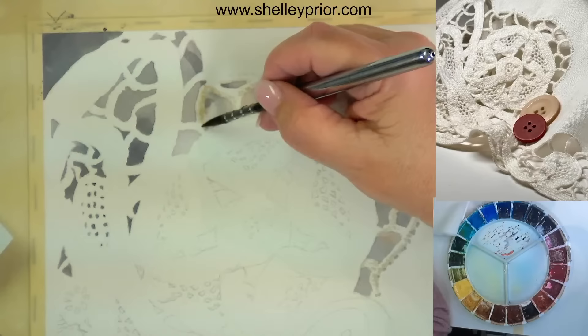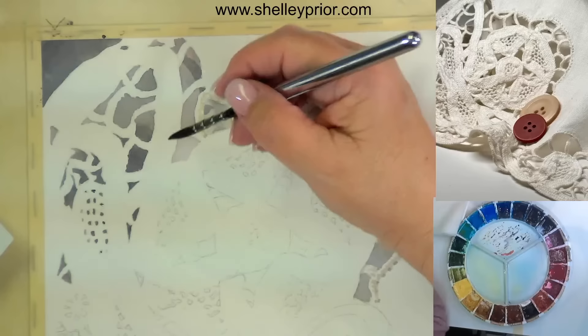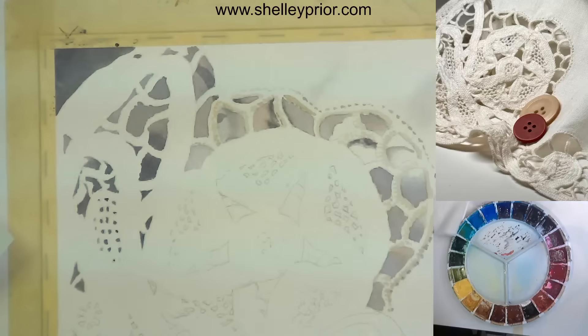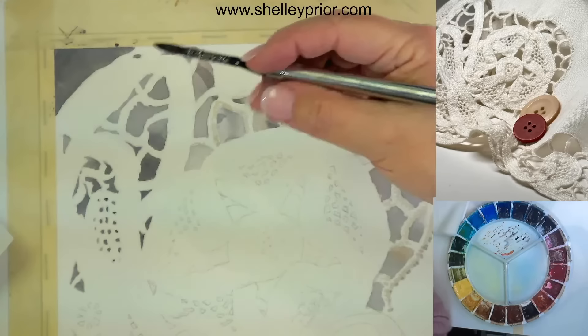Trying not to go too golden here — I've got to temper the raw sienna with a bit of that neutral tint because I don't want it to suddenly jump off the page. So that's how I would deal with that part of the lace. I would indicate some of the holes, indicate the idea of some of the lace, then make sure I had the holes — the interior of the holes — at the right value.